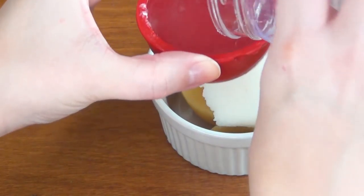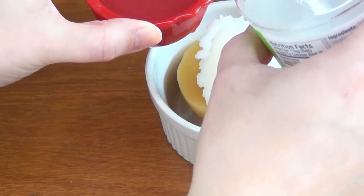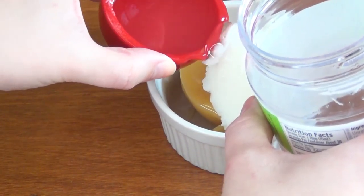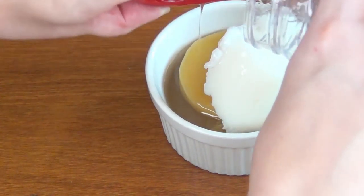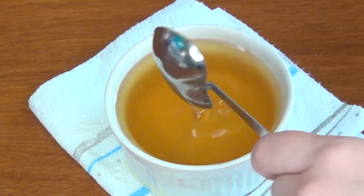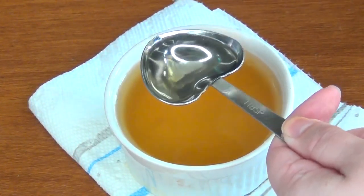You can melt the coconut oil ahead of time to make it easier to measure if you prefer. Then melt everything together either using a double boiler method by placing your dish in a pan of simmering water, or melt them together gradually in the microwave. When they're completely melted, add two tablespoons of your sweet almond oil or jojoba oil.